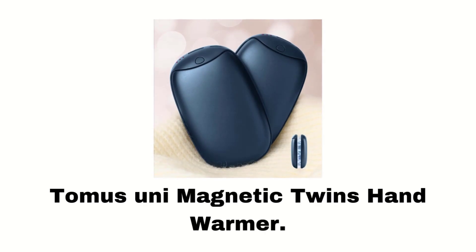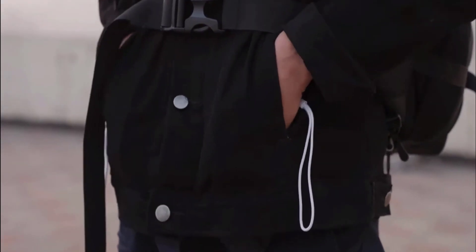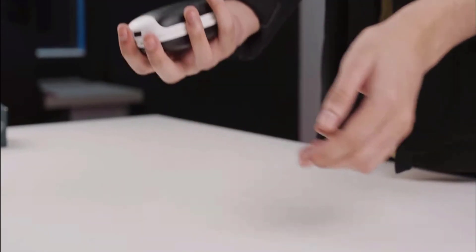Number 1: Tomas Uni Magnetic Twins Hand Warmer. It is a twin hand warmer — you can put them in two pockets to warm your hands. When you don't need them, you can magnetically attach them together to prevent loss.